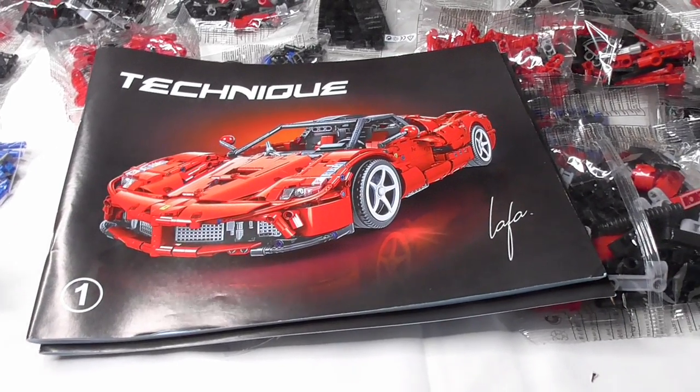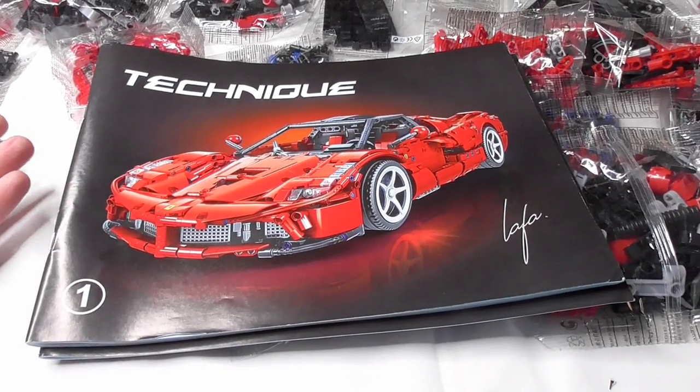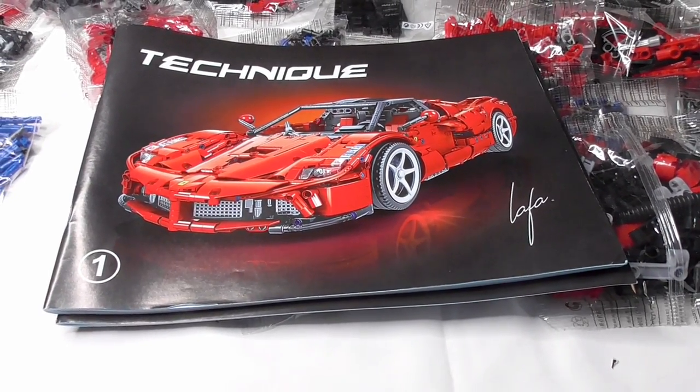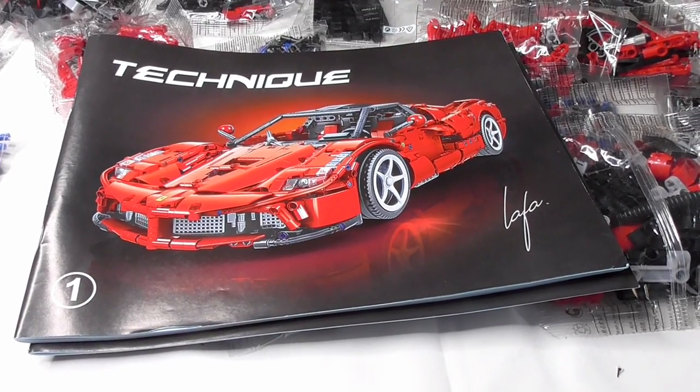Hello and welcome to the Brickfreaks. Today we are building something again from the company Winner, from the Technique series. That's a red Ferrari, a red supercar, model number 7051. This is a static version here.